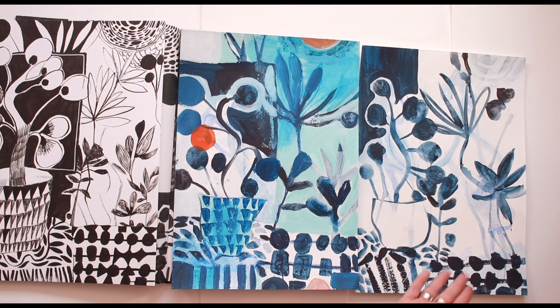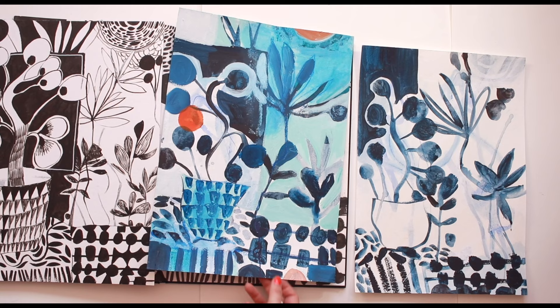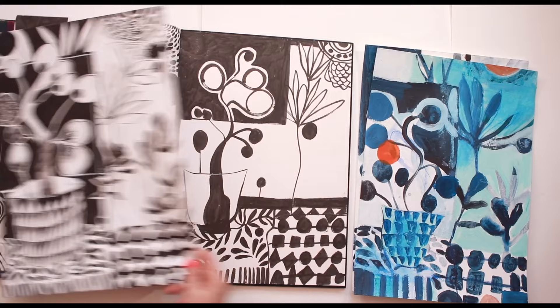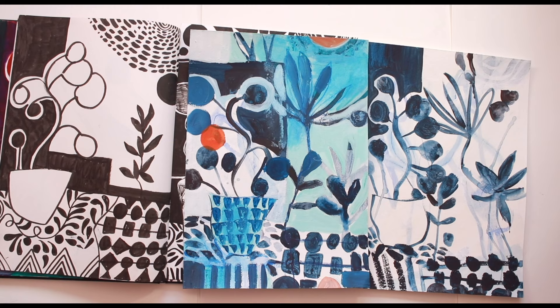I think art making can oscillate between thinking and not thinking. After I've done them I like to look and assess a little bit, take note of the things I'm enjoying - it doesn't have to be the whole thing, it can just be a moment or a passage that I'll take forward into the next. That's really how I am trying to find my next obsession, my next set of fascinations - starting with a pile of off-cuts and hoping to generate something new from something discarded.